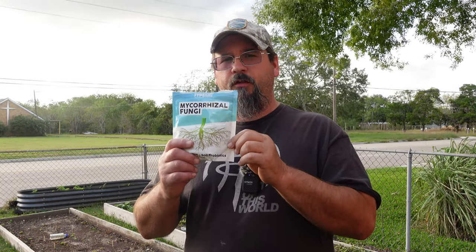Do you want healthier plants — plants that are going to survive in the drought, that are going to grow better, produce better fruit, and also be disease resistant? Then you need this right here. Welcome back to Grow the Earth, guys. Thank you for joining me today. I've got something very special that I want to show you and share with you.